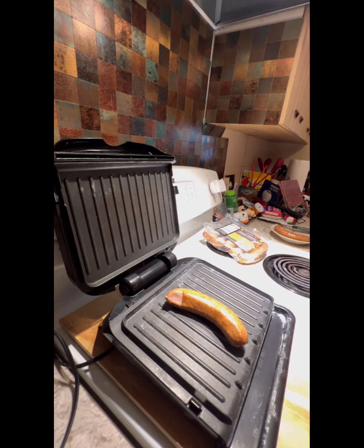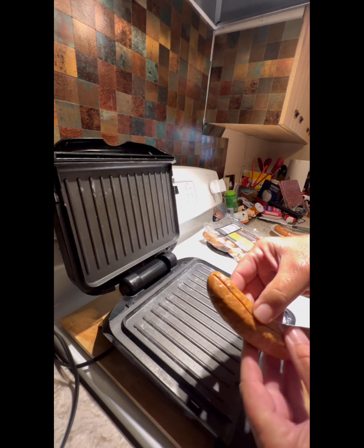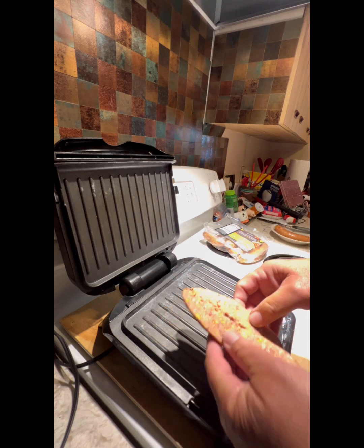This video is going to be called Tricks of the George Foreman Grill. What you're going to do is cut it down the middle with a nice knife. You don't have to cut it all the way through so it sticks together.